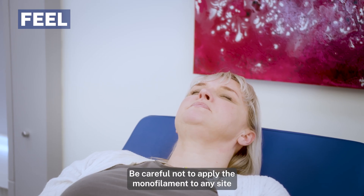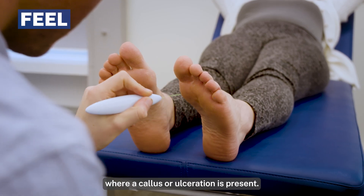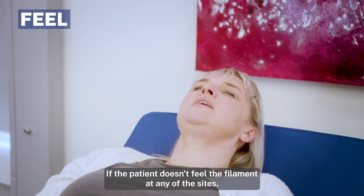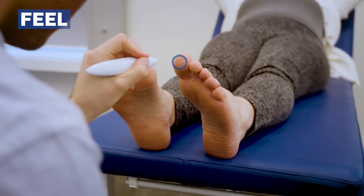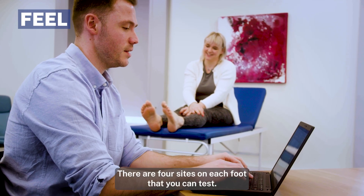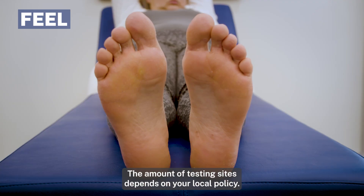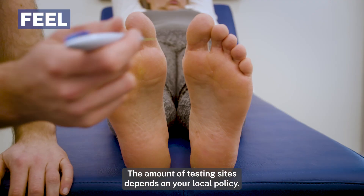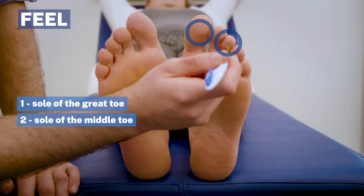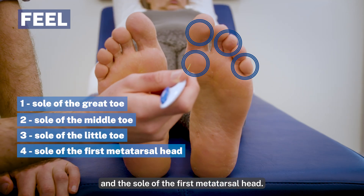Apply the monofilament perpendicular to the surface of the skin until it buckles. Be careful not to apply the monofilament to any site where a callus or ulceration is present. Record your patient's response. If the patient doesn't feel the filament at any of the sites, this can indicate significant sensory loss. There are four sites on each foot that you can test: the sole of the great toe, the sole of the middle toe, the sole of the little toe, and the sole of the first metatarsal head. The amount of testing sites depends on your local policy.